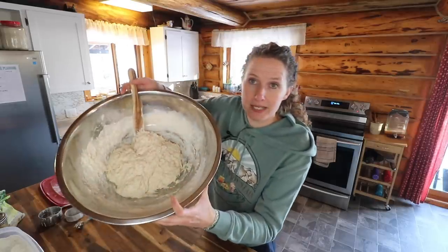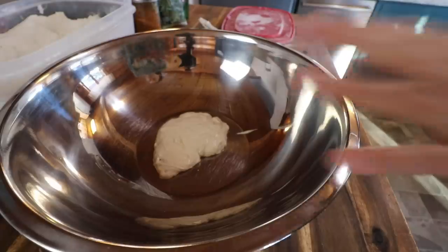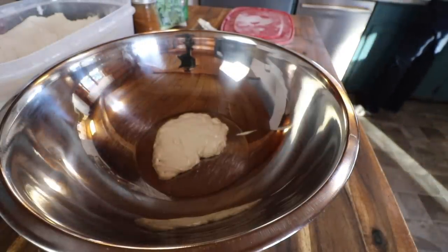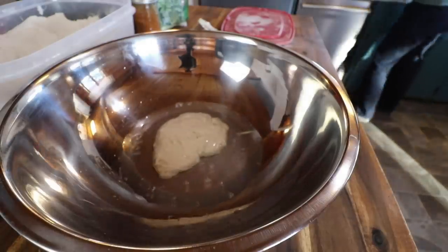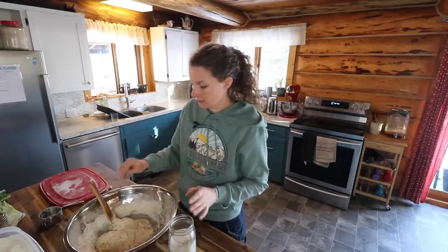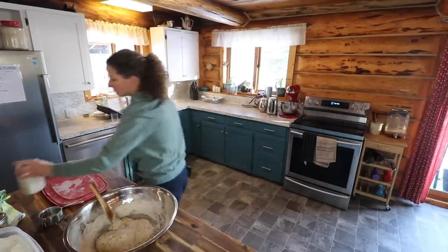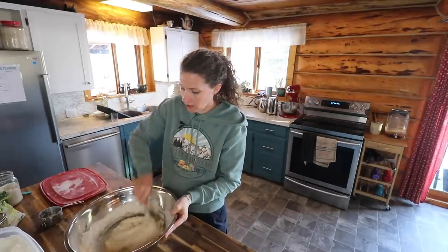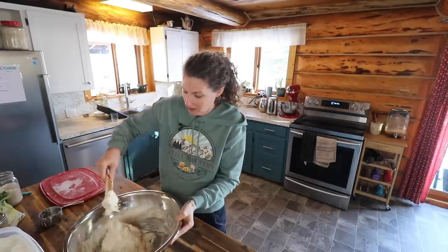I've already started mixing up my sourdough dough, so I'll walk you through what we did to get to this point. I'm making a double batch, so that's two loaves of sourdough bread. I used half a cup of starter, two and two-thirds cups of water, along with four tablespoons. Mix that all together really well. And now I'm going to add three teaspoons of fine sea salt to this. I've only added half of my flour so far — four cups — and I just like to get my salt all incorporated in first before I add all that extra flour. It just starts to get hard to stir at that point.